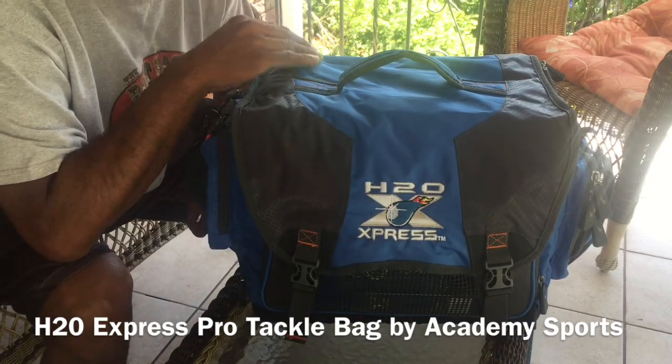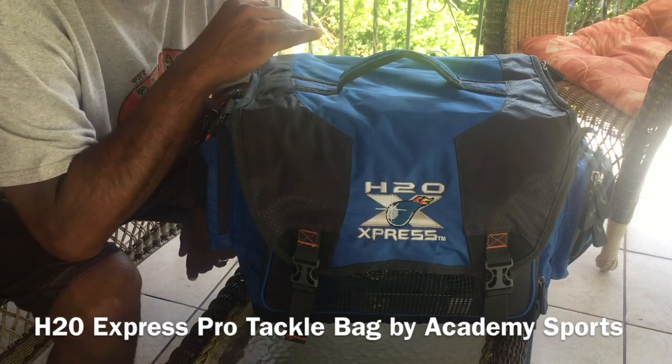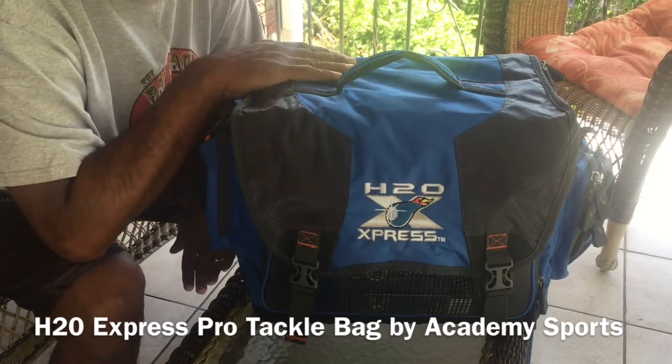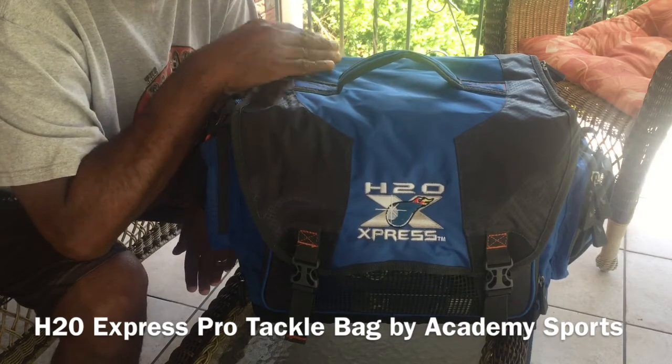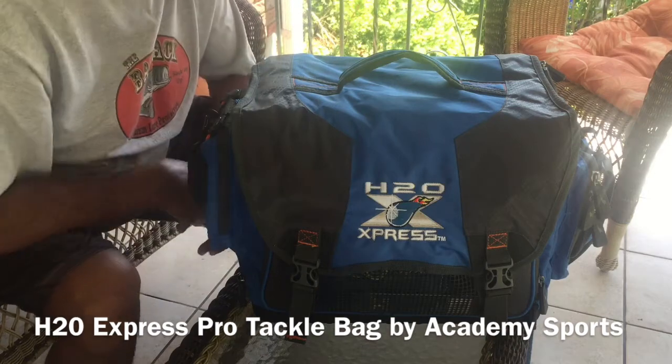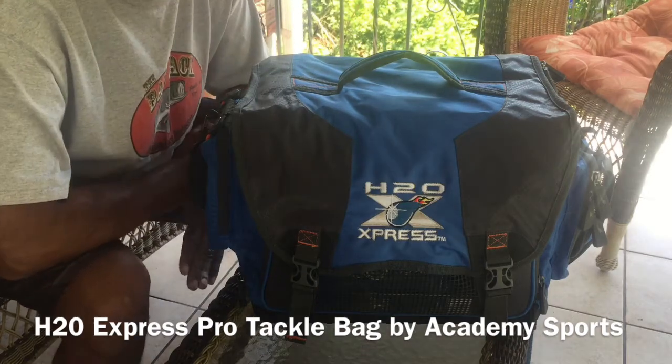I've been looking to get a tackle box, I just wasn't really sure where I was going to get it from. I was kind of shopping around. I am a boater and I needed something to take when I go as a co-angler, or if I go locally and fish some of the lakes that I can't get my boat in. So I wanted a good tackle box that could fit everything in.